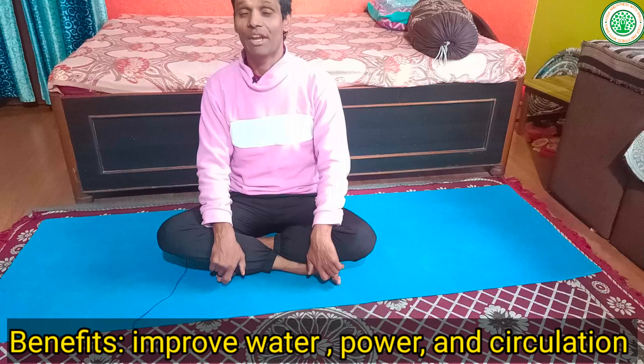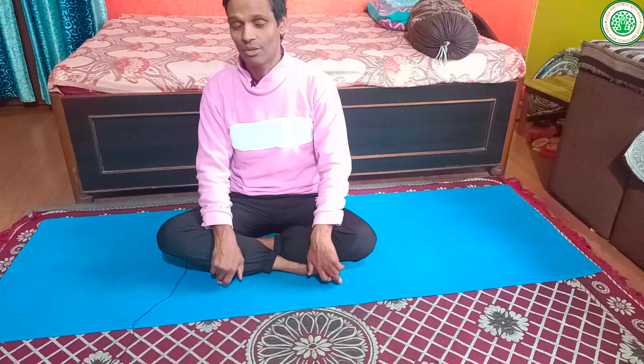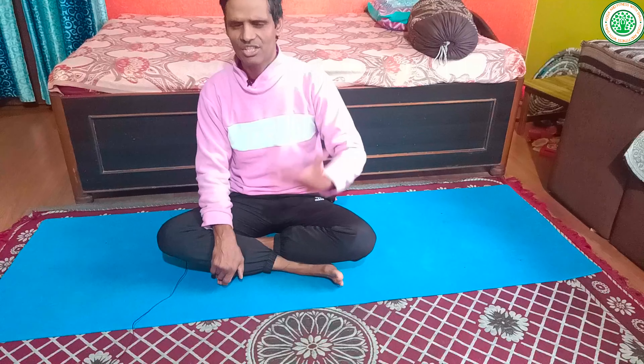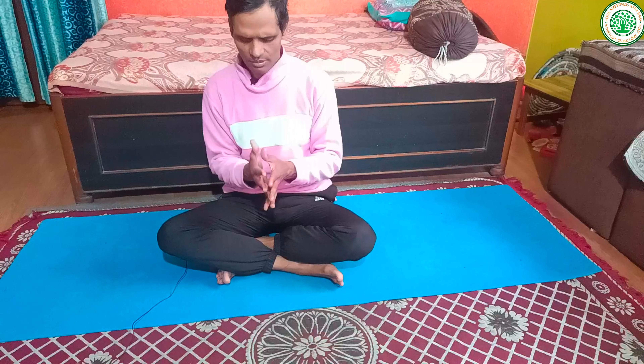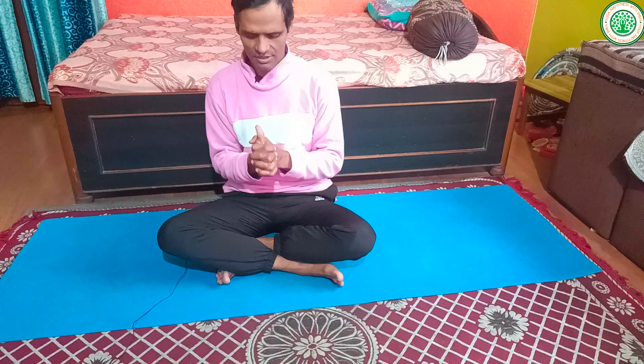The fifth and final mudra, which is also very important in winter season, is Linga Mudra. This mudra is very good to heat our body, improve circulation, increase our stamina and self-determination. Let me show you how to make Linga Mudra.